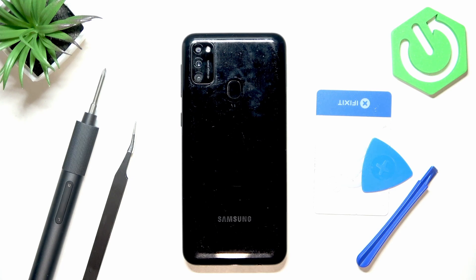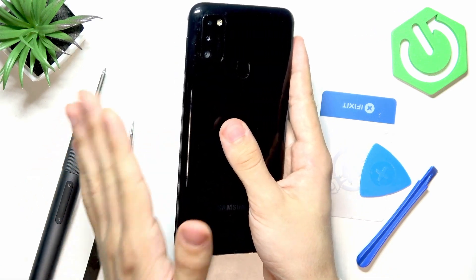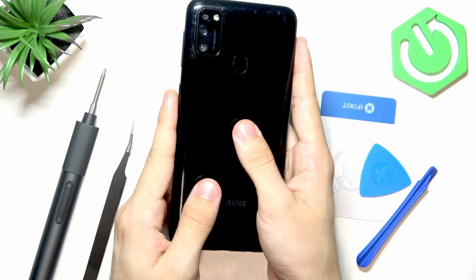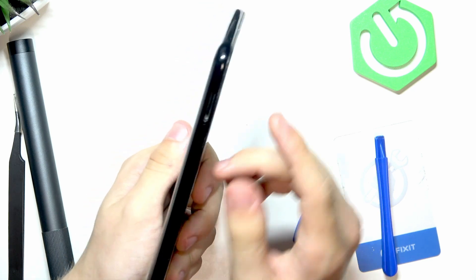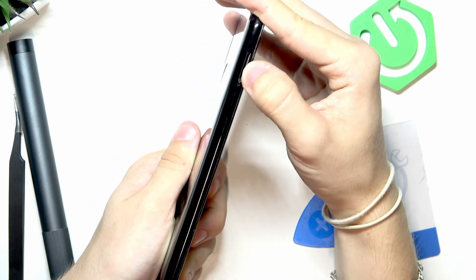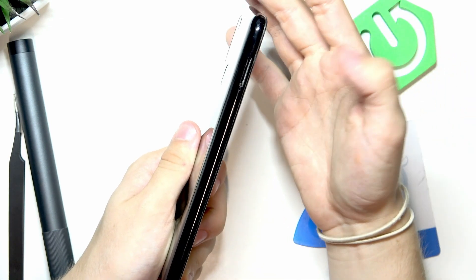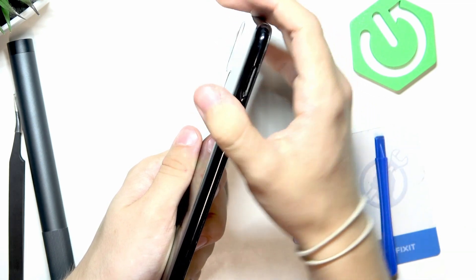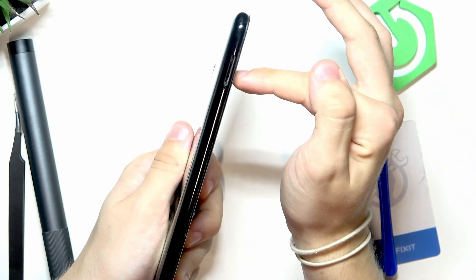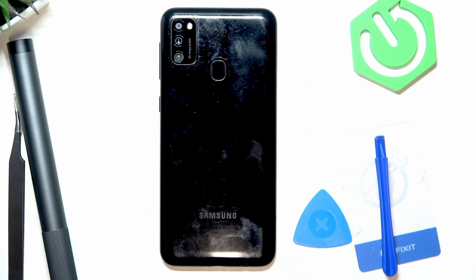This video is only about finding the test point, but I think it will be really helpful. First of all, turn the phone off if it's currently on. Then, before you take the back cover off, remember to remove the SIM card tray — if it's in, you'll probably destroy either the tray or the SIM card reader inside.